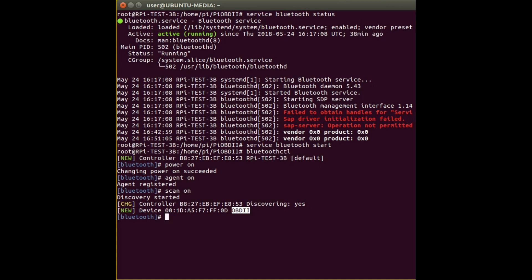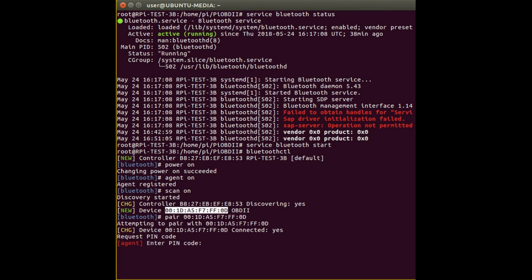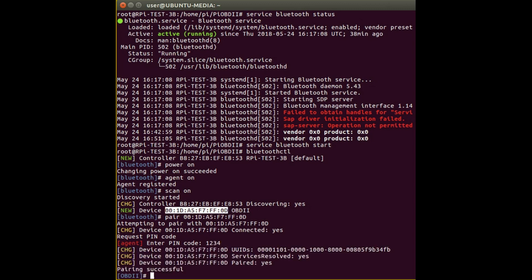What's important is this number here — this is the ID of the device. You can pair with the device just by typing 'pair' and then the device number. It attempts to pair and then should prompt you for a PIN code. PIN codes tend to be 0000 or 1234 for Bluetooth devices. This one is 1234, so enter that and it will tell you pairing is successful.